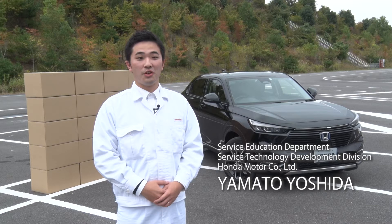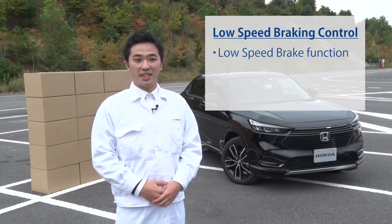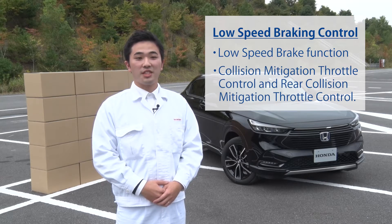This video explains the three functions of Honda Sensing's Low Speed Braking Control. The three functions are Low Speed Brake Function, Collision Mitigation Throttle Control, and Rear Collision Mitigation Throttle Control. The purpose of the video is to demonstrate functions that you cannot safely test for yourselves and new functions.